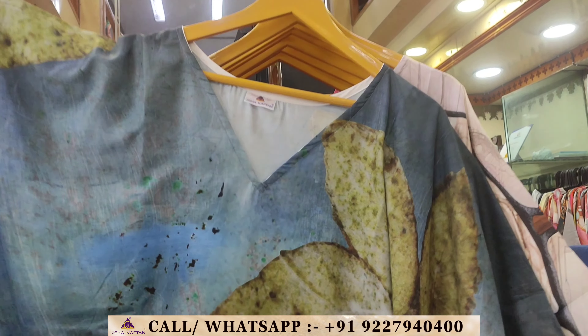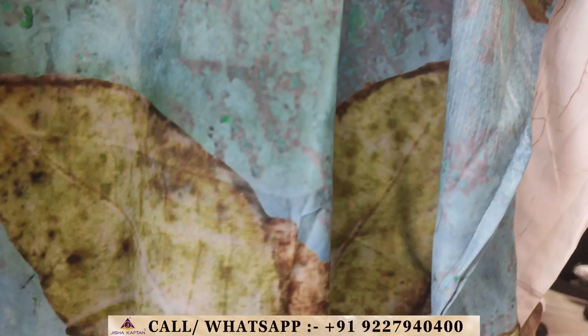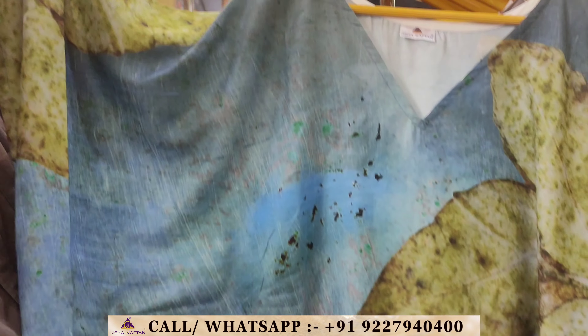Hello dear customers, I welcome you all on behalf of J-Lite Jisha Captain. Today we are going to take a look at Rayon Kaftan Volume 5. There is a gap between Rayon Kaftan Volume 4 and Volume 5, and also a gap between those and the other catalogs.